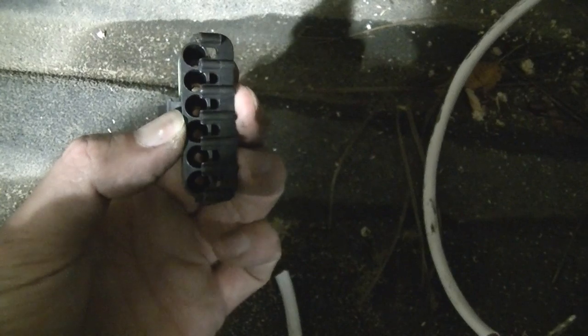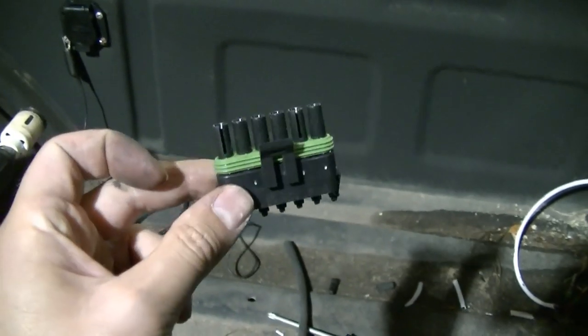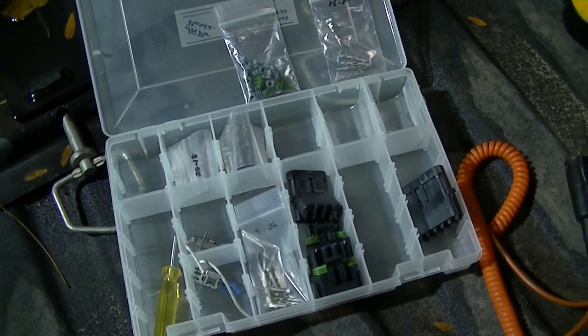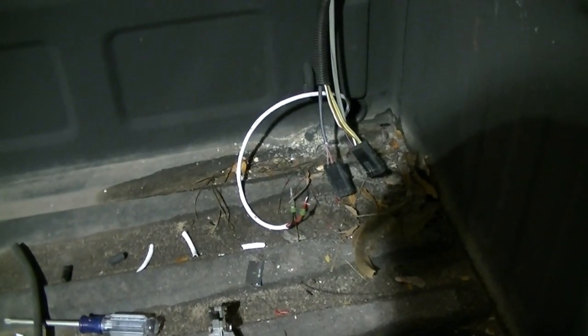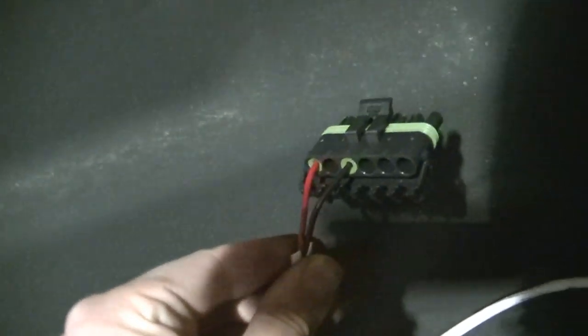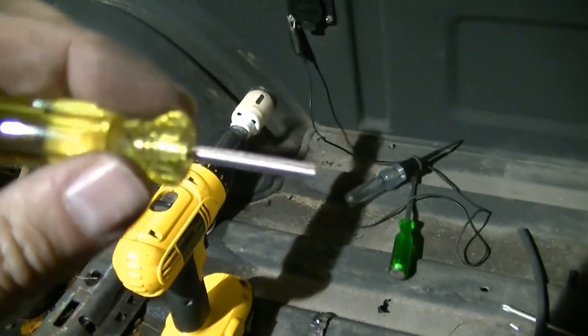Once I get all six of them in I'll close that up and lock it. It's like an OEM weather-tight connection — really nice. I think I got this kit on eBay, it just came with an assortment of stuff. There's the plug — you can see how it's weatherproof, see the little connectors in there. And if I want to take it apart, they have a tool that you push into the plug to release the terminals. Pretty neat.